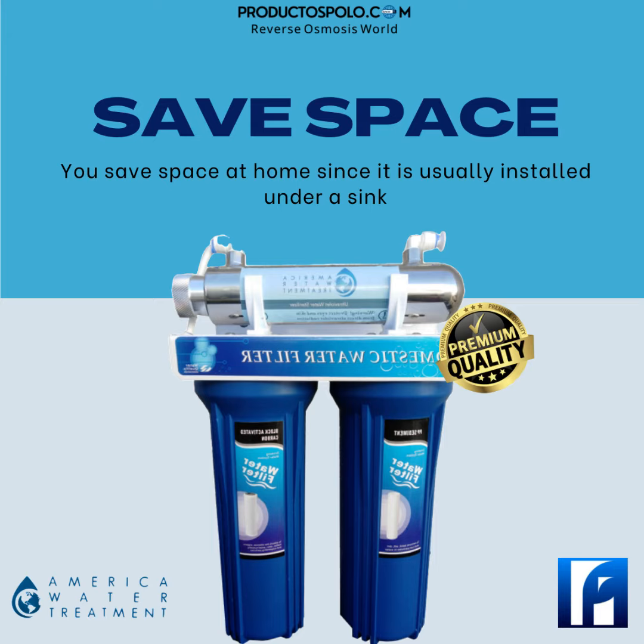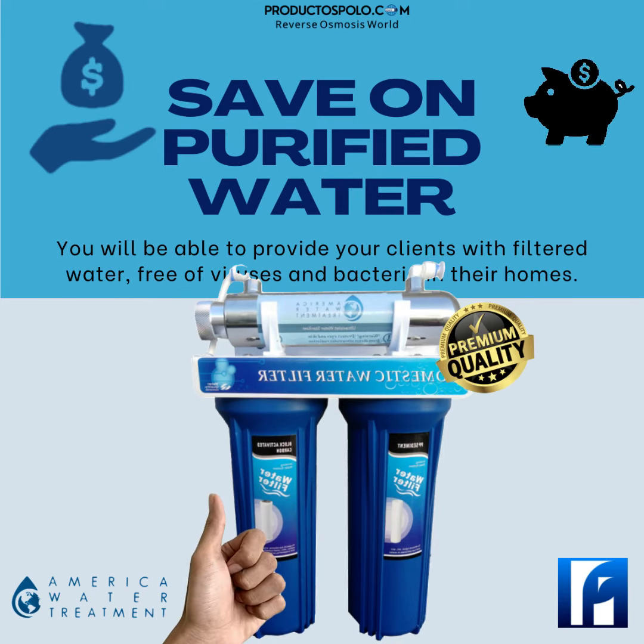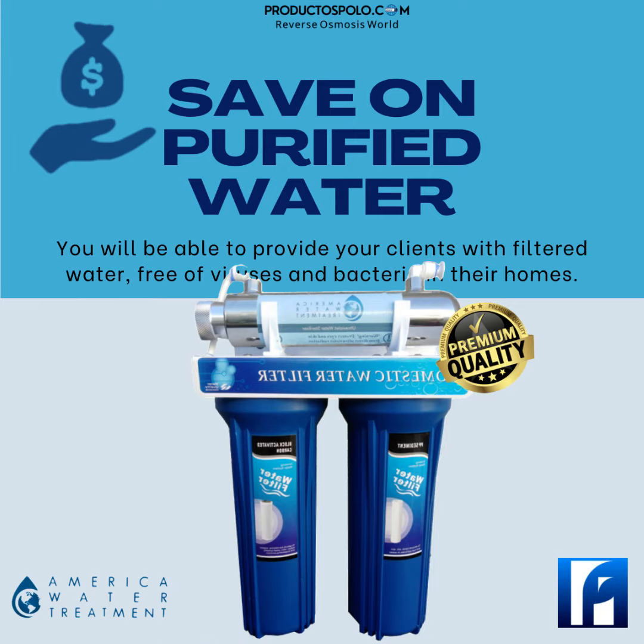Save space at home since it is generally installed under a sink, so as not to be visible, and thus take advantage of a reduced space. Save on purified water — in addition to saving with us, you can provide your customers with filtered water free of viruses and bacteria at home.